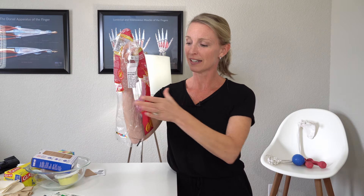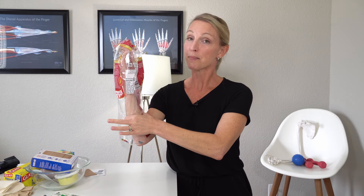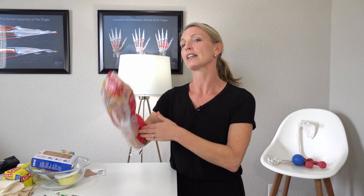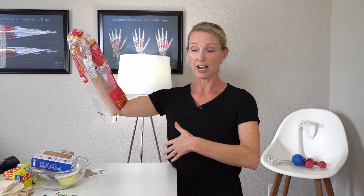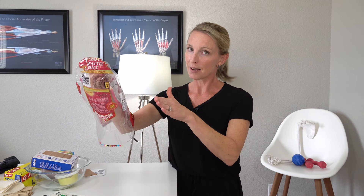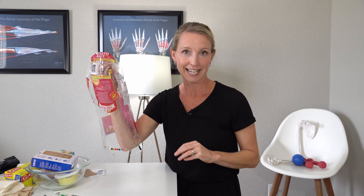Save yourself a bread bag and clean it out. It's the perfect size to slip your hand in, and you just want to make sure that you tape it at the bottom. Even then, once you tape it, I still would not let the arm hang down. I would just leave it elevated as you are showering so that water still does not make its way down into the bread bag. However if water is splashing, it's still going to keep your dressing clean and dry.